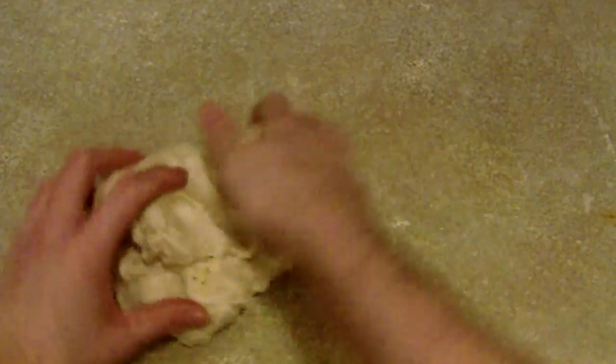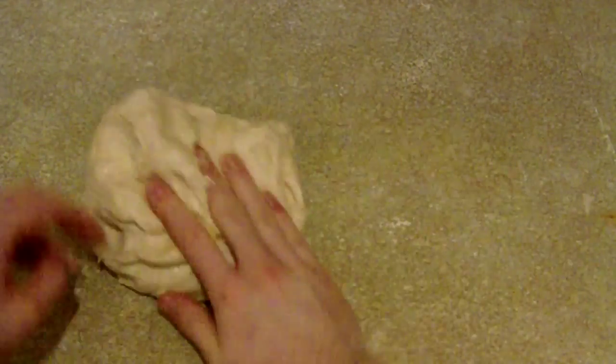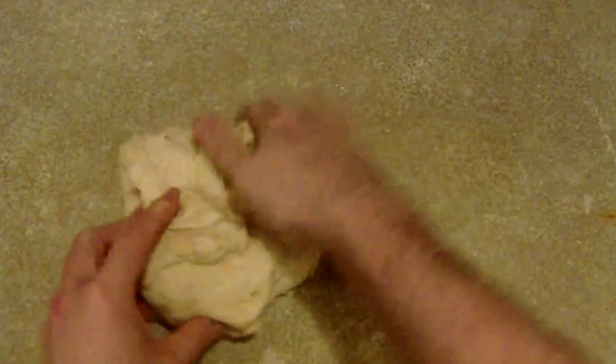Step four: grease a table with one teaspoon of oil. Usually you use flour, but you can use oil — apparently something I learned when looking at this recipe. And then you need to fold the far edge of the dough into the middle, turn it a quarter of the way around, and repeat this several times.